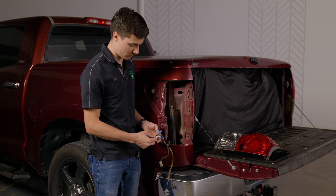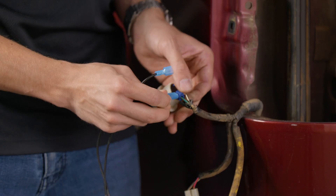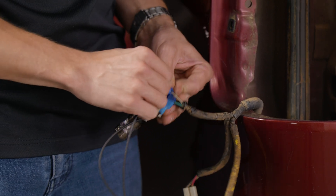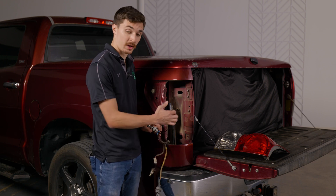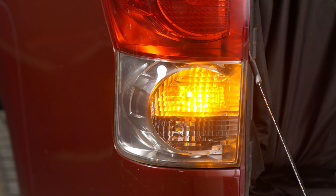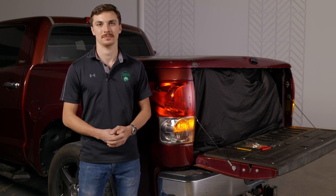Resistors are not polarity specific, so it doesn't matter which one goes to which. Now that our resistor is installed on the wires, we just need to find a place to mount it so it's not dangling down in our taillight cavity. Keep in mind this will get hot when you're choosing a place to mount it. Our resistors are installed and our hyper flash is gone. I hope that helps guys, I'll see you next time. Bye.